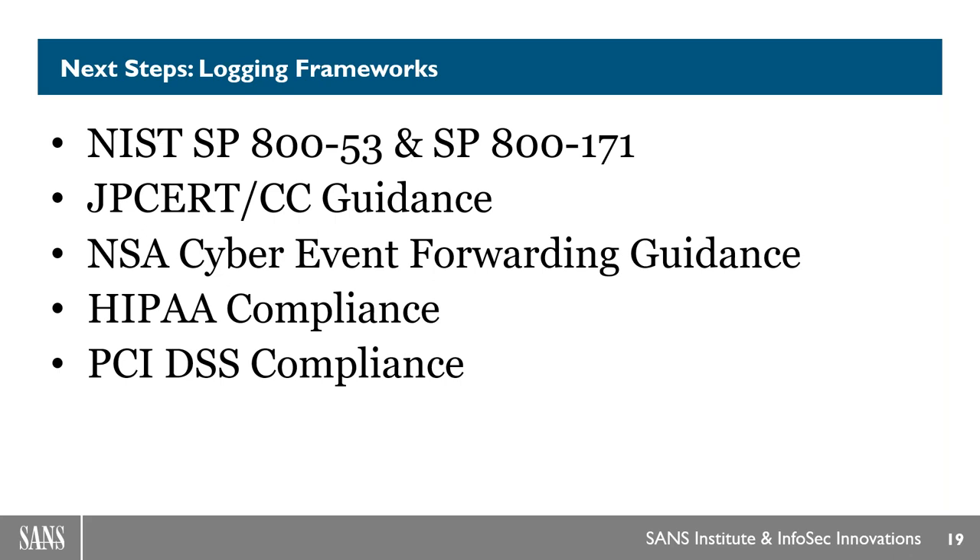We are adding support for logging frameworks including NIST Special Publication 800-53 and 800-171. We're also looking at guidances like JPCertCC and the NSA Cyber Event Forwarding Guidance. We're adding HIPAA compliance and PCI DSS so you can make sure you're in compliance and understand what that means for your logs. We'll break down the frameworks and say: this framework needs these specific logs. I can envision a component where you select a framework, click it, and it builds out all the log commands you need to be compliant.